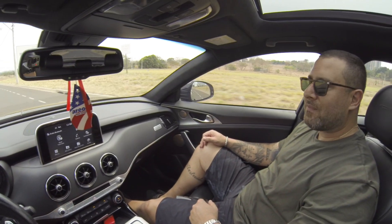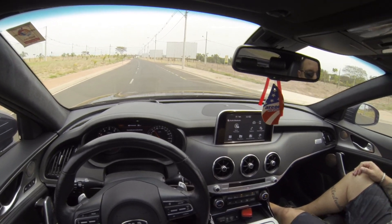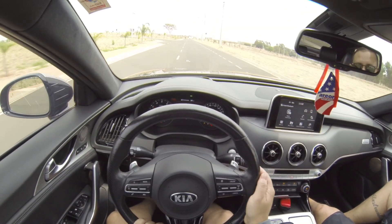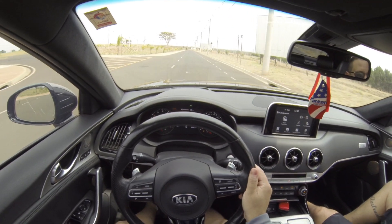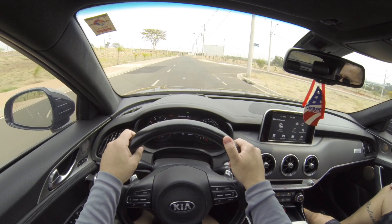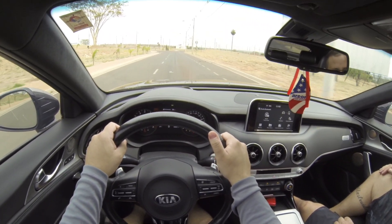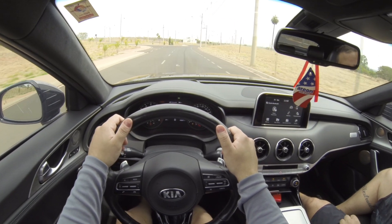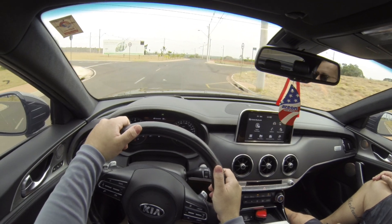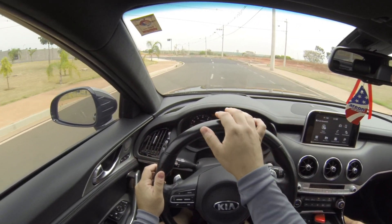O que você mais gosta nesse carro? Cara, ele tem uma potência do esportivo e a confiança de um... você viaja com o carro, é um tesão. Tá ligado? É um carro que, pela sua aerodinâmica, ele é baixo, mas você andando vai ver que ele não pega em nada. Aparenta que é um carro baixo, mas não.